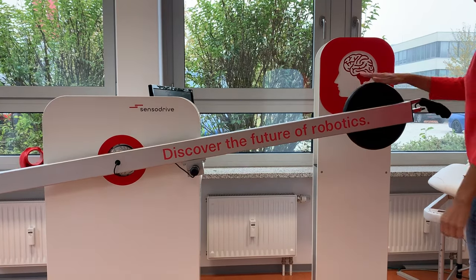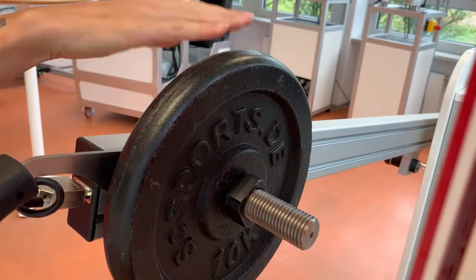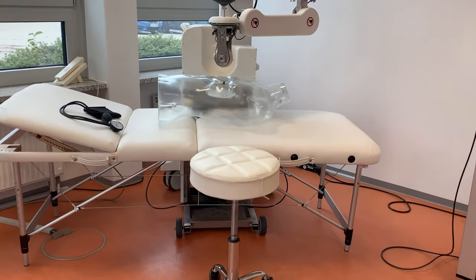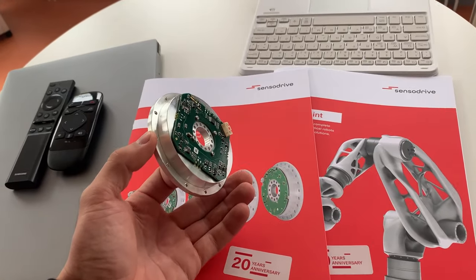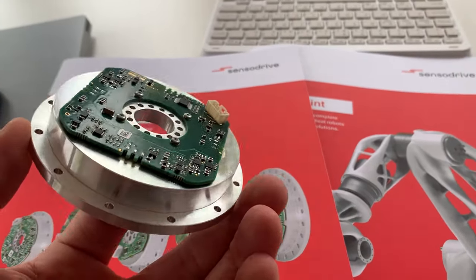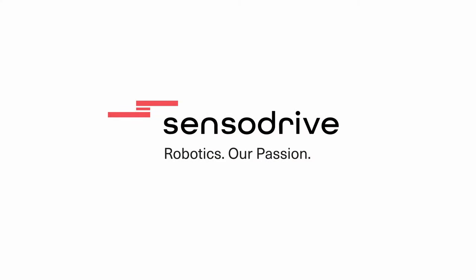Due to the torque sensor, you can detect collisions at any point in the robot structure. This means the robot can be used for medical applications, for example. Whenever you need safety, sensitivity, or more generally the capabilities of the human body, you will use torque sensors from Sensor Drive.